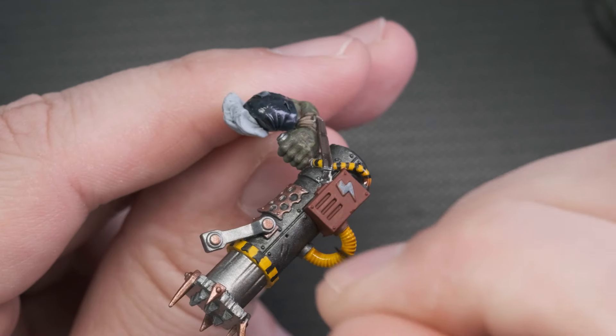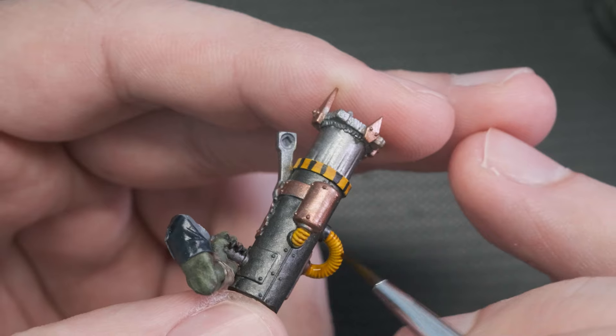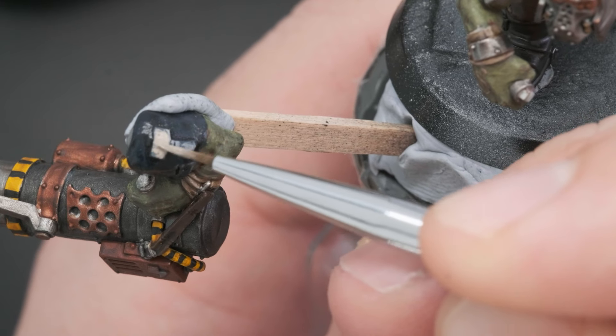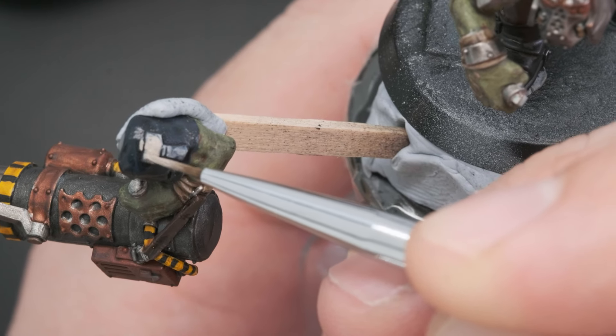When the base colors were established, I added Nuln Oil to the silver parts, Seraphim Sepia — a sepia wash — to the cables, and Guilliman Flesh to the bronze bits. I left these paints to dry and painted the little hammer symbol with Rock Art Flesh on his left shoulder.